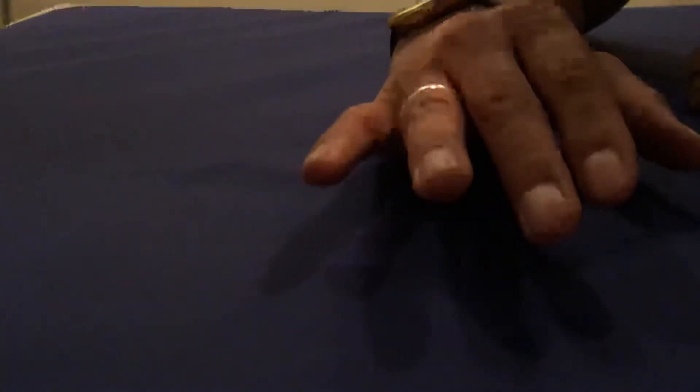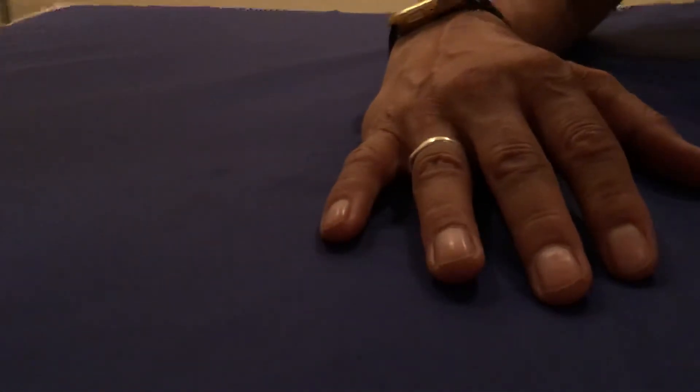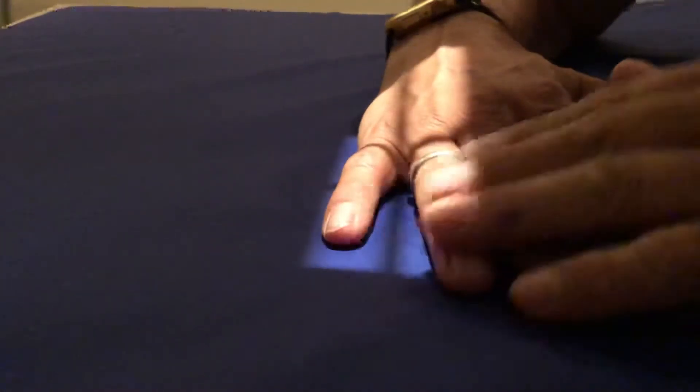The fourth one is going to be the lateral, and the way you do the lateral is you flex the other fingers, bring them all in, except for the small one, and that's how you would shoot it.